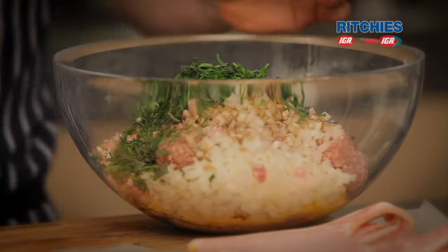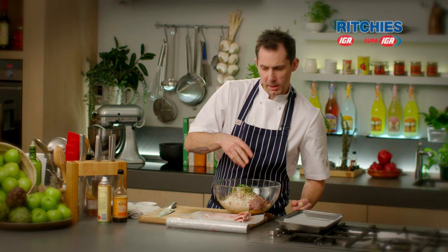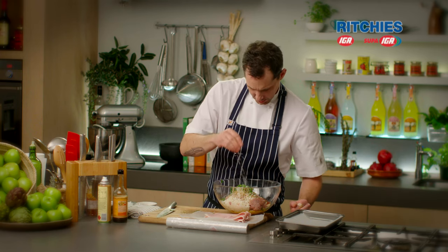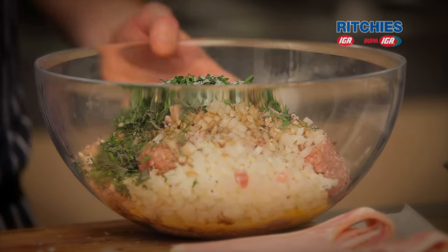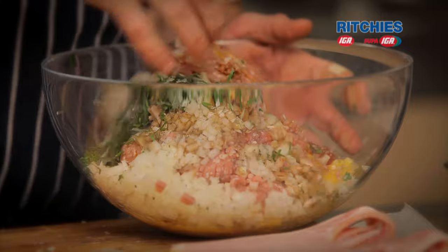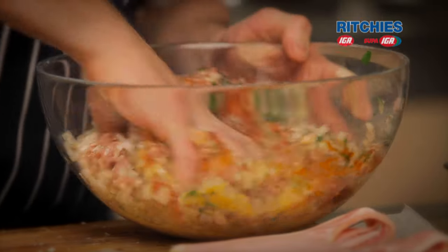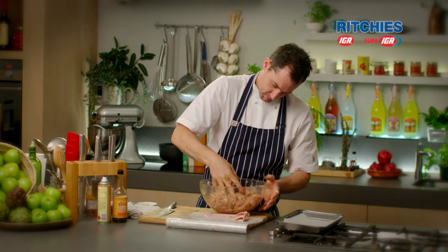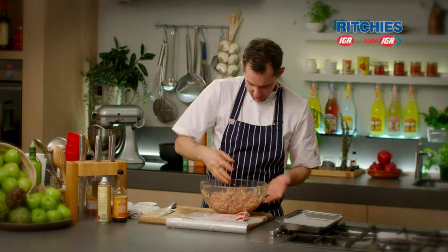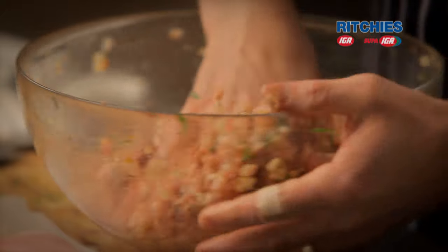Herbs in. Good bit of salt — but remember we've got bacon in it, and bacon's got a salty characteristic to it anyway, so don't over-season on this one. Pepper if you like. We're going to get this really mixed up — you can really smell the flavours coming out of this meatloaf. It's come together nicely; I can feel the meat is all bound together nice and tight.